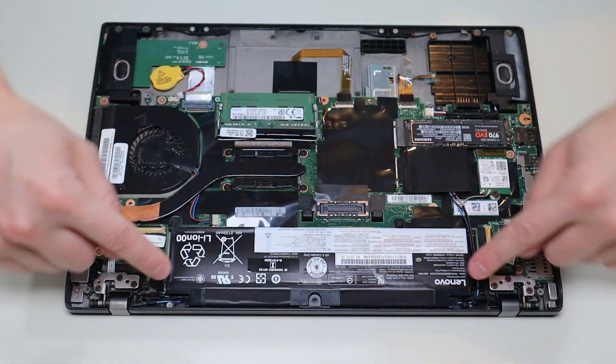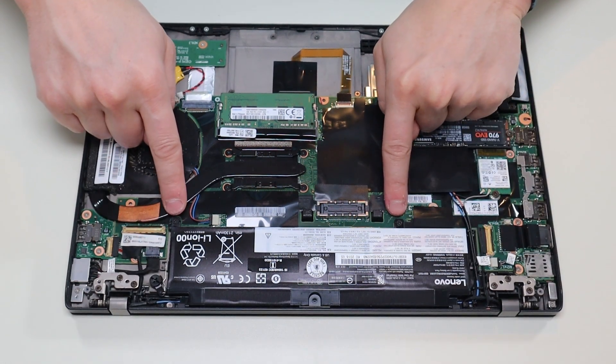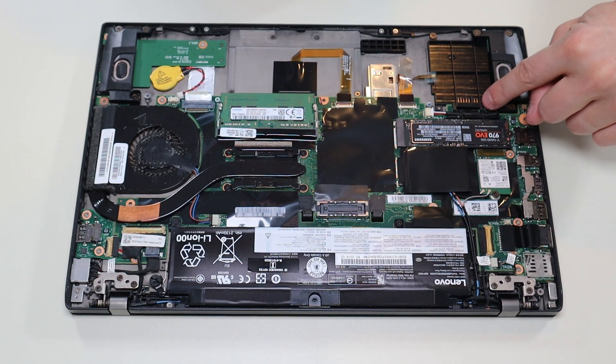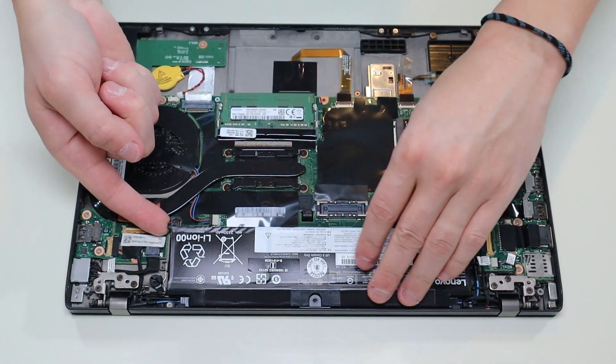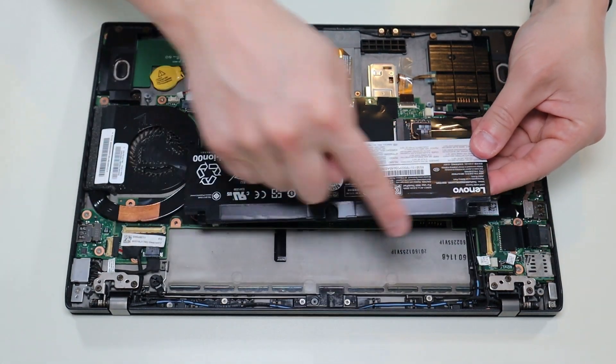This second battery is very similar. It's held in by these two clips, these two screws here, and it plugs into the motherboard there, similar to the first one. I'll go ahead and take these screws out, then lift it up from this plug and slide it out from those clips.